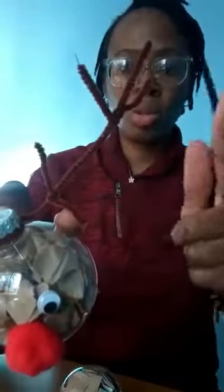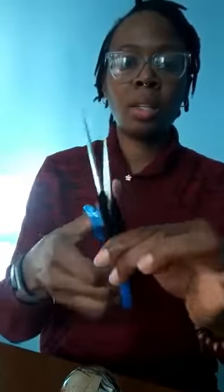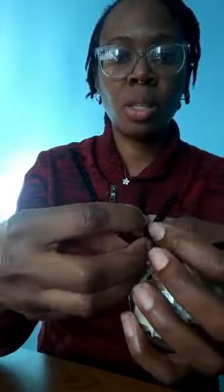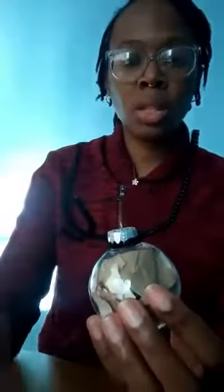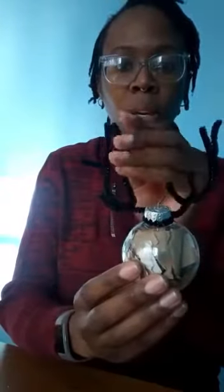Now we want the antlers to look something like this, so we're going to cut the other pipe cleaner into four equal pieces — as equal as you can get. I fold it in half and snip, then fold it in half again and snip. Then we just add the antlers on with a twist and you can shape them however you like. I'm going to pause the video and do the others. Okay, so those are my antlers — you can shape them to whatever you think looks good.